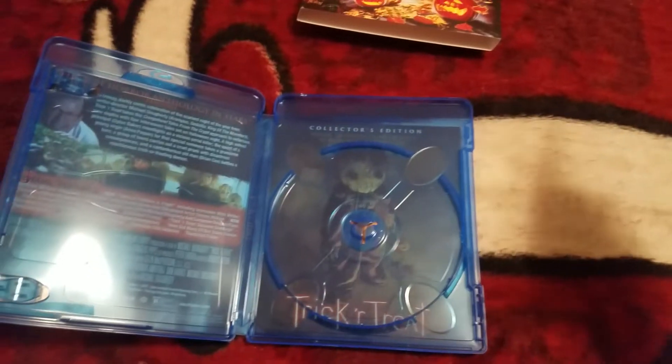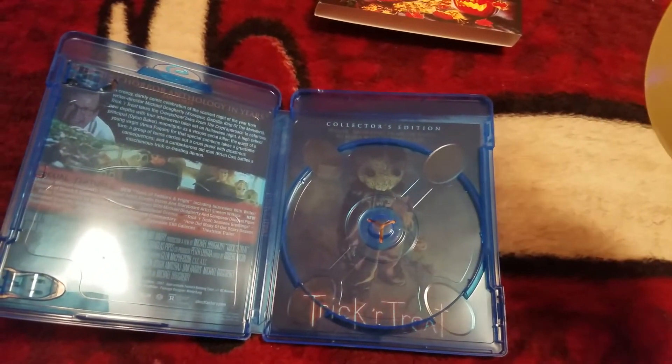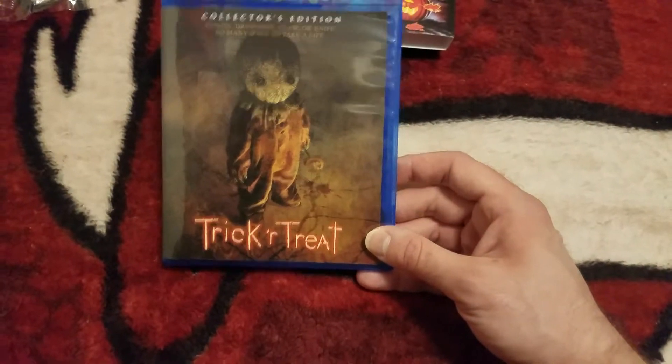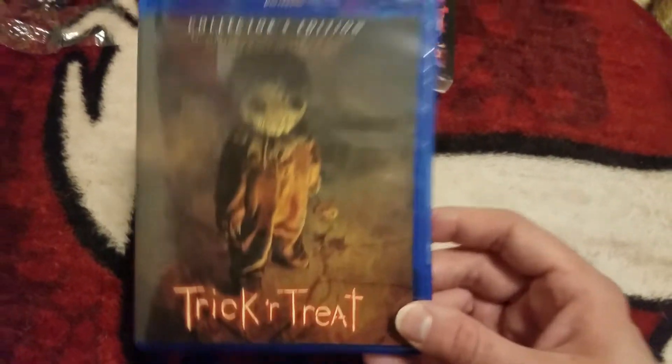We're gonna pause it again so we can show you the reverse artwork. And there's the reverse artwork — super awesome.